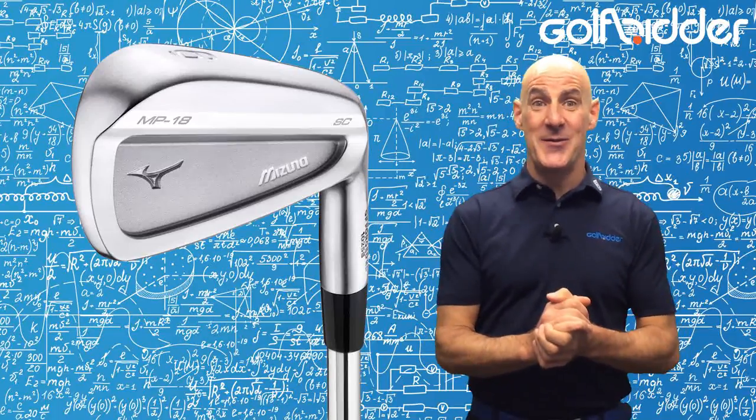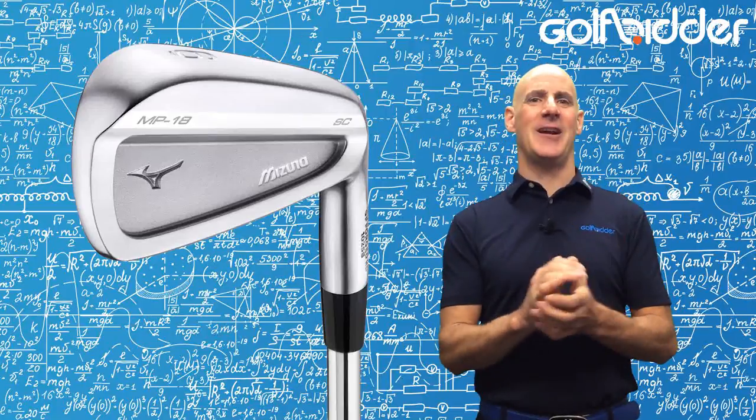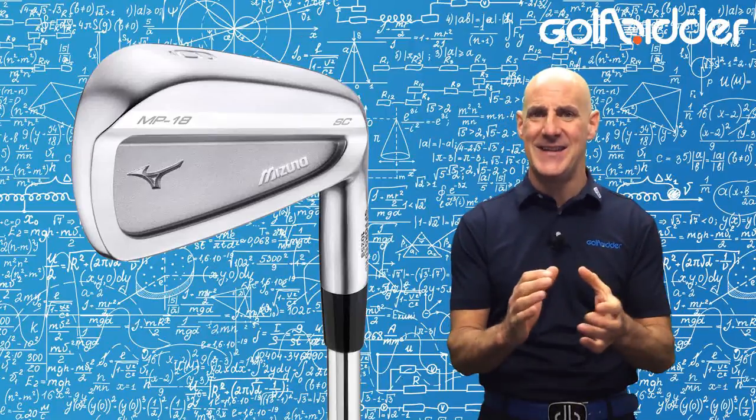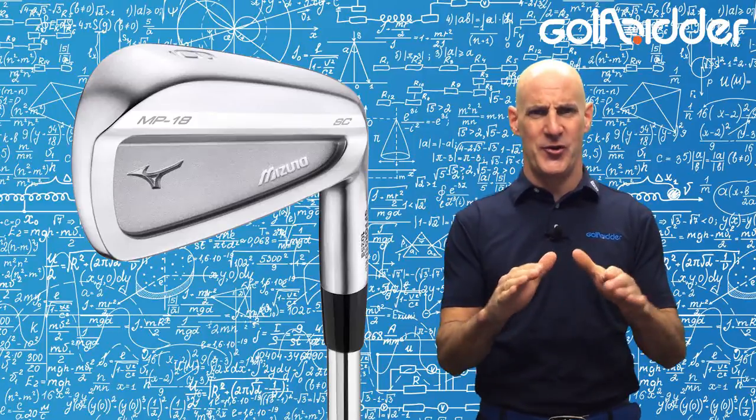Mizuno have brought out a number of new MP18 irons for the low single figure golfer, and standing proudly among them is the MP18SC, or split cavity version. Let's dive straight in and take a Golfbidder look under the hood.